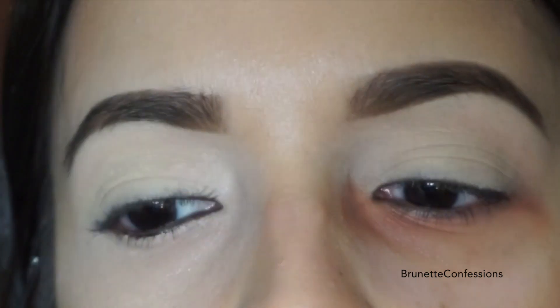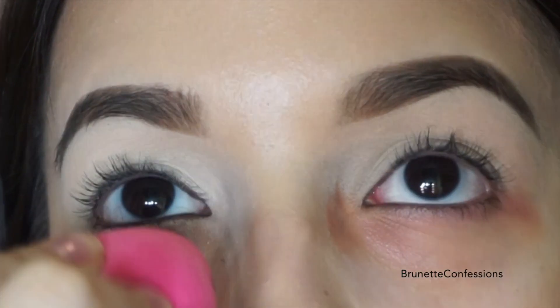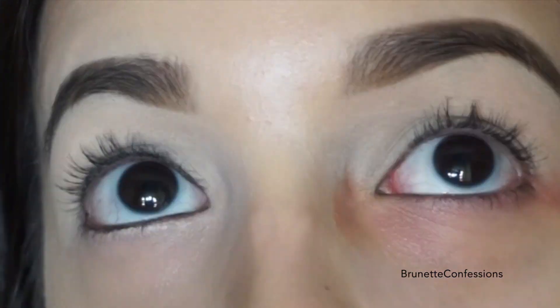Next step is that I sprayed my beauty blender with Max Fix Plus to use it damp. Now, just dab the product with your beauty blender. Remember, do not smear it — you do not want to blend the orange concealer.